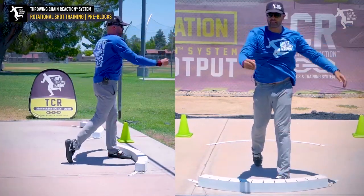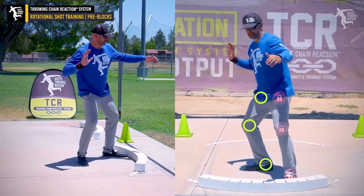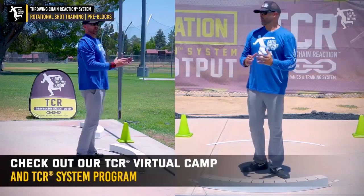As I'm in here and I feel the lock, we want to make sure that the head and shoulders are over the knee, and we're going to be winding flat, feeling that motion. In the pre-block, we're holding that block here at 6:30, then turn the hips through. You'll feel this type of position — and that's what we're looking for.